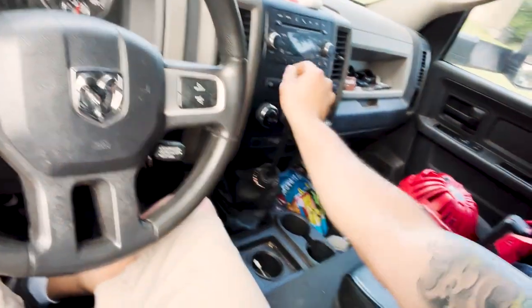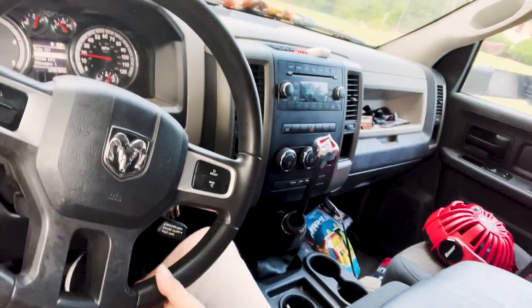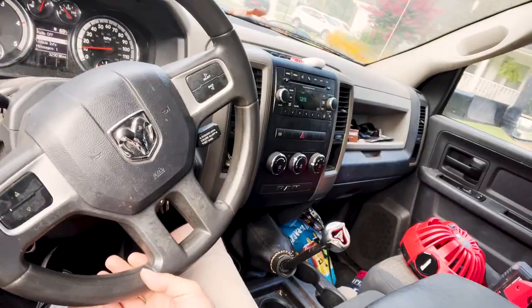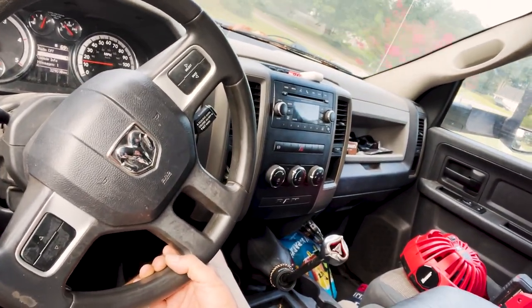Trans job is done, clutch is in. Look at how amazing this thing shifts — not a bit of problem, front or back. This is a truck that was previously not able to go into gear at all because of the clutch and the throwout bearing situation. Now we have the absolute best clutch in this truck that you can get on the market. I have full confidence in saying that the Center Force clutch is top of the line. Spend the extra money, do it once, do it right. This thing's going to last 150,000 to 200,000 miles, easy. Be ready for Salt Lake City, boys and girls — let's go.